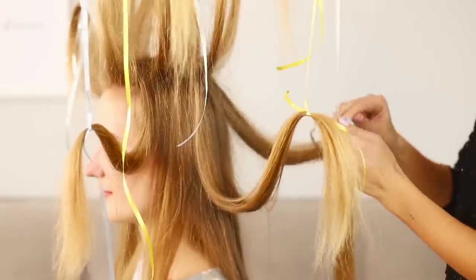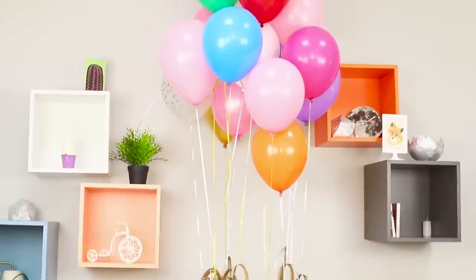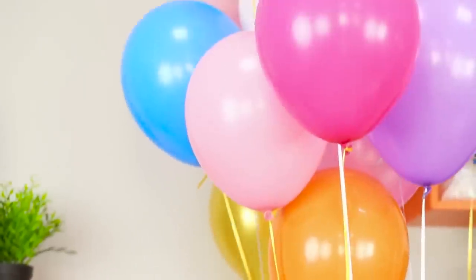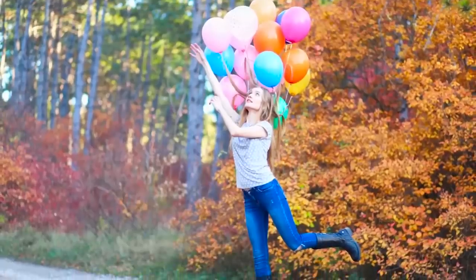Divide your hair into strands and tie a cute helium balloon to each one! So many balloons! It feels like you're so happy you can fly! And in my opinion, my hair is already preparing for takeoff! An original anti-gravity hairstyle and a flock of colorful balloons will add brightness to your feed and give you positive emotions! Who could be sad with all these balloons around?